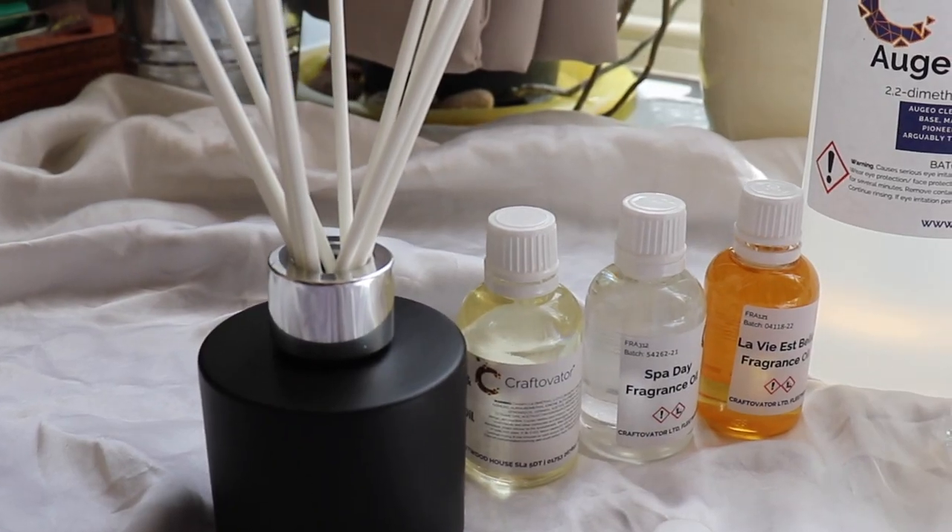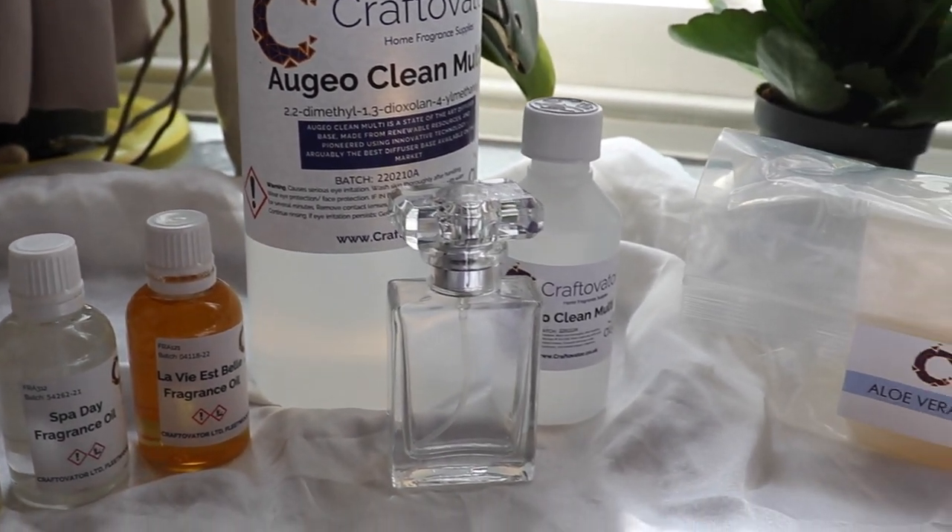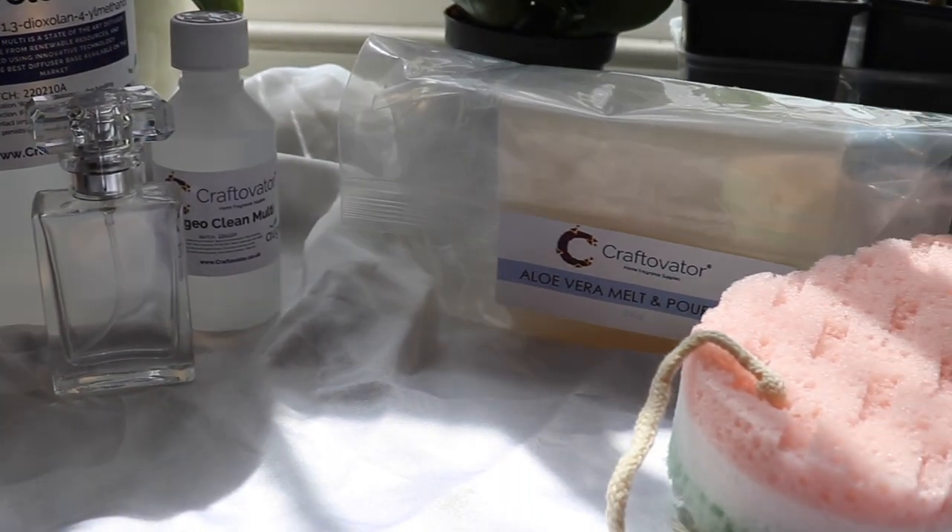So that is everything that Craftivator sent me in today's video. I'm going to show you a nice close-up of all the products they've sent. I can't wait to test them out — with candles, making soap, the aloe vera melt and pour base, and doing a diffuser with you guys using their scents. I'm really looking forward to all of it.